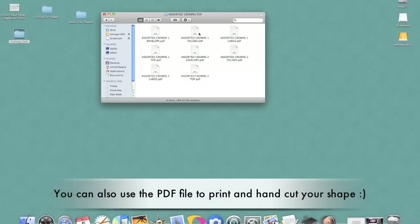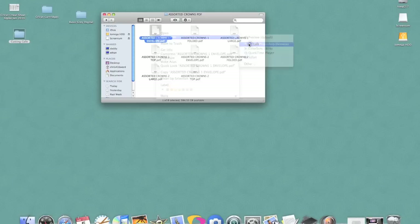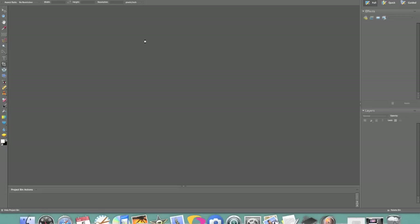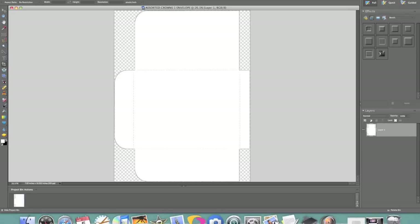So the first thing I'm going to start with is my envelope, and I'm going to go ahead and open my envelope using my Adobe Photoshop software, because you need to change the PDF file into a JPEG file to bring it into SureCutsALot. So once this opens I'm going to go ahead and do File, Save As and change it to a JPEG.